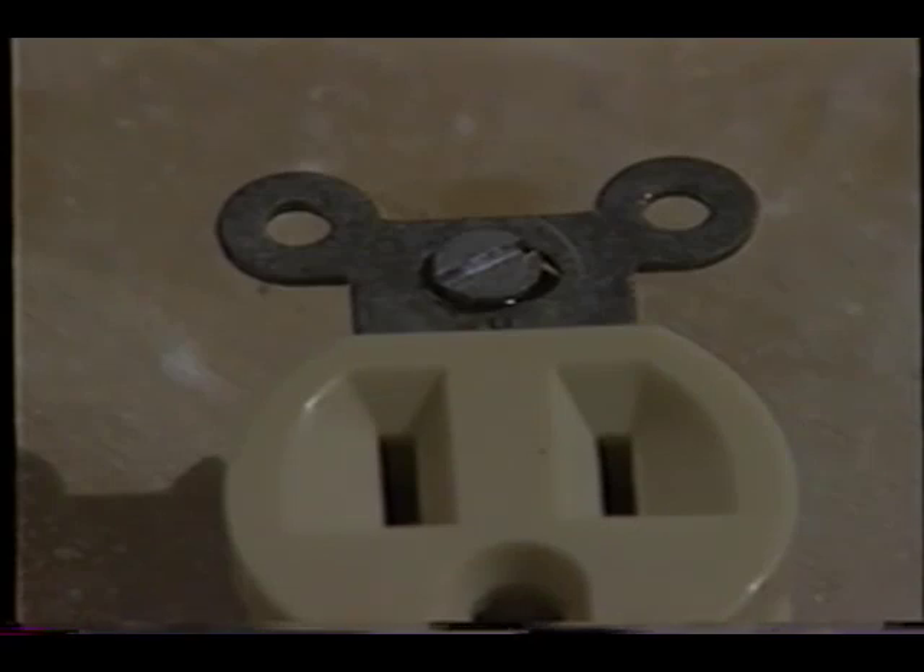What you have to be aware of is that behind each little switch and each receptacle there are these little rabbit ears, and the back of the rabbit ears needs to be flush with the surface of the drywall for a really nice, tight, professional fit when you're done.